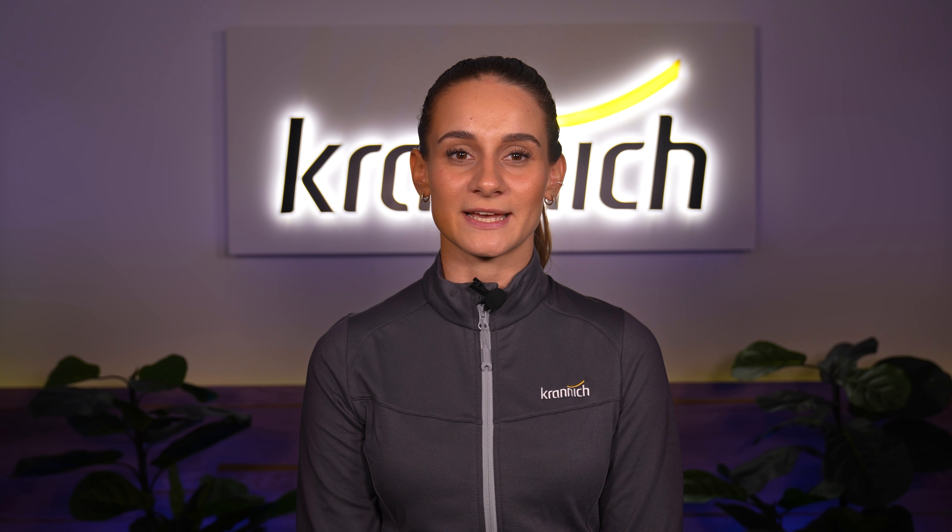Welcome to Granich Solar. My name is Katharina Wolf and today I'm presenting the new hybrid inverter X3 Ultra from SOLUX.